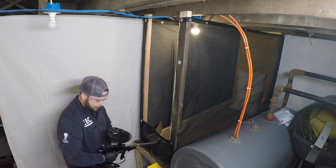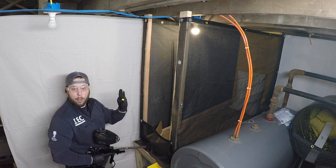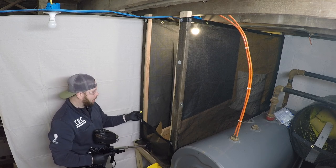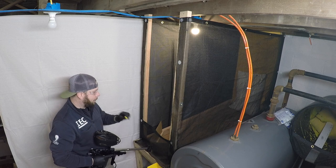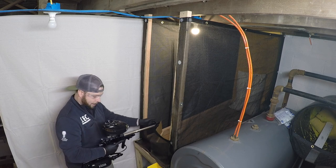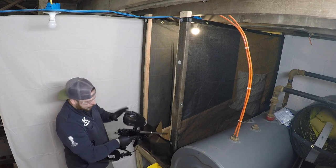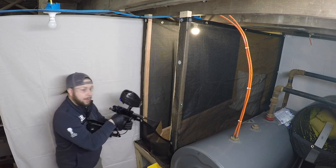We're going to be shooting today rubber balls. They're not as accurate as a regular paintball, a little heavier, but they're great for having fun and shooting. So we have her gassed up, pull the barrel plug, and see how she goes.